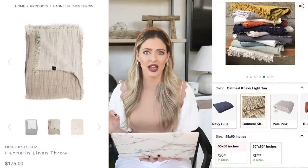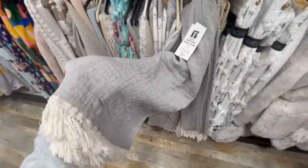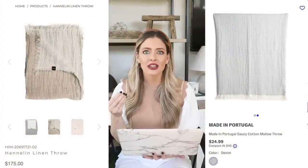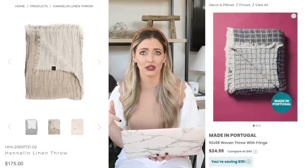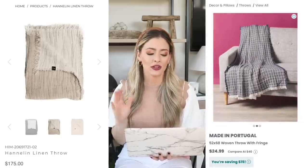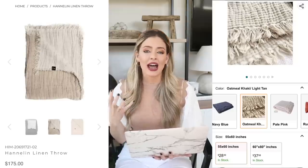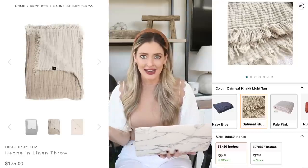Another great place to look for throws is Marshalls, TJ Maxx, and Home Goods — they typically have those made-in-Portugal and made-in-Turkey throws that I'm obsessed with. I love that crinkly organic material they're made from. I'll try to link a couple below that are currently in stock, though they cycle through quickly. Everything in this video that can be linked will be linked below.